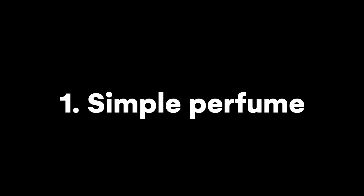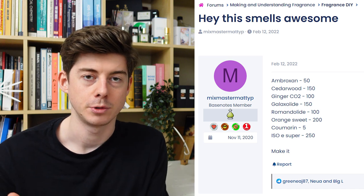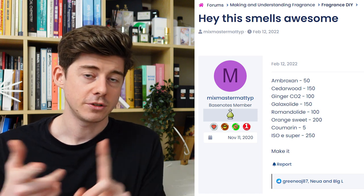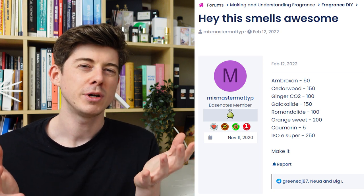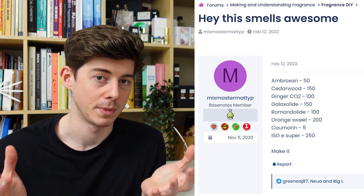To begin with, the most complex formula out of all of these, with a whopping eight raw materials — this one is one I found on the BaseNotes forum. There was a post titled 'Hey, this smells awesome,' so obviously I wanted to try it out myself and see if it actually smelled awesome. I decided to try it out simply because I actually had all the raw materials, whereas with a lot of formulas I find online I'm always missing one or two.